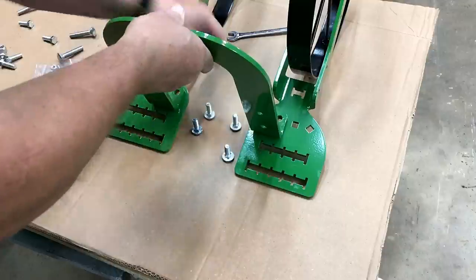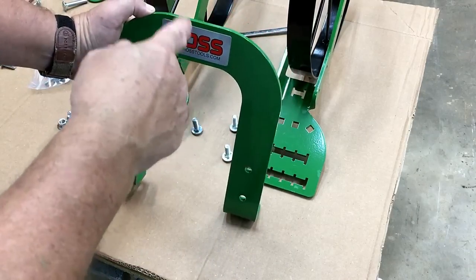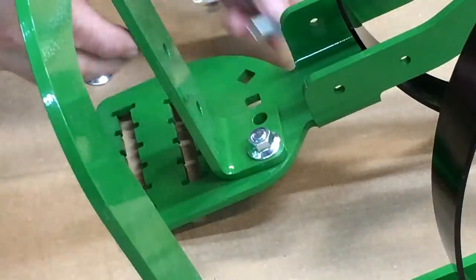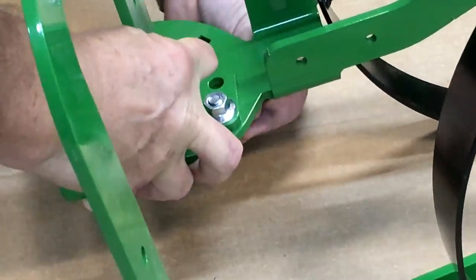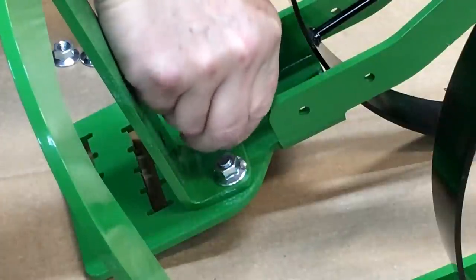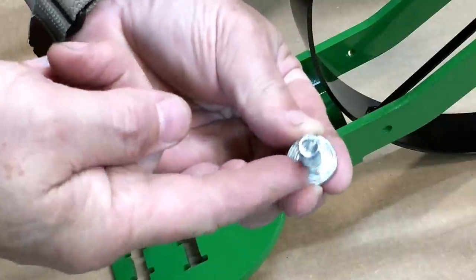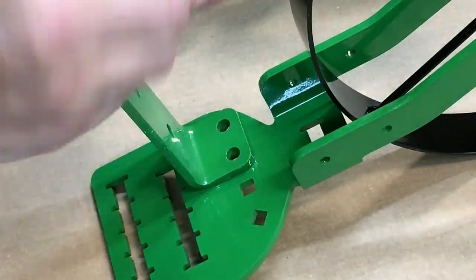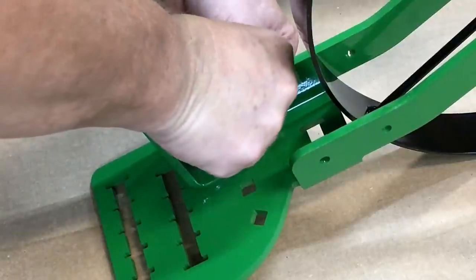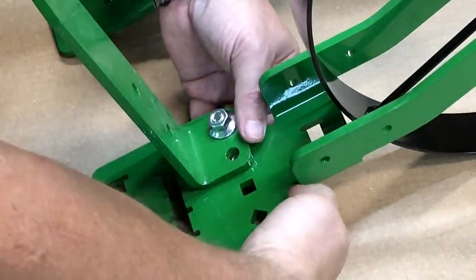I'll attach the u-bar by bringing carriage bolts in from underneath and then bolting it on. You want the Haas logo to face you and not the wheels. These are carriage bolts, which have a little square that fits into the square holes, so the bolt won't shift - that's a sign of a well-designed, well-engineered product.